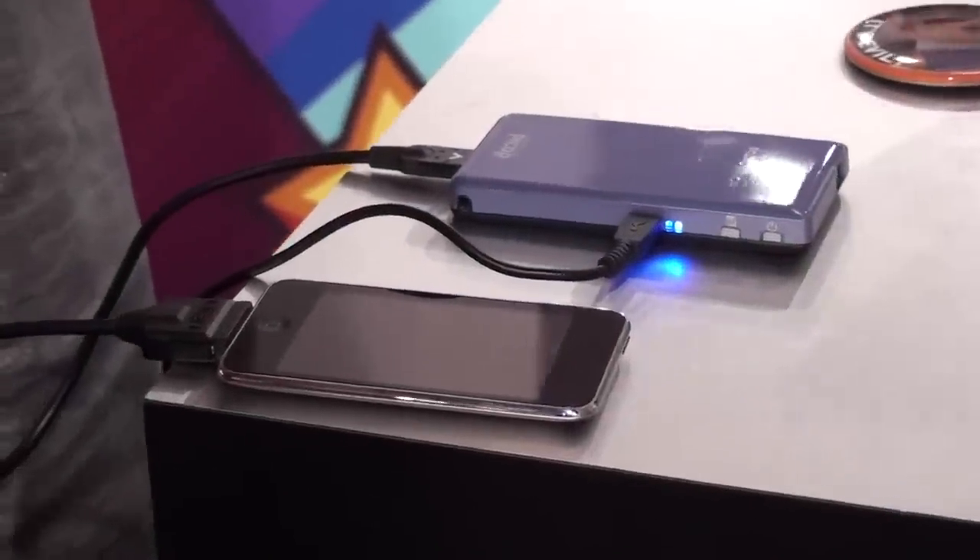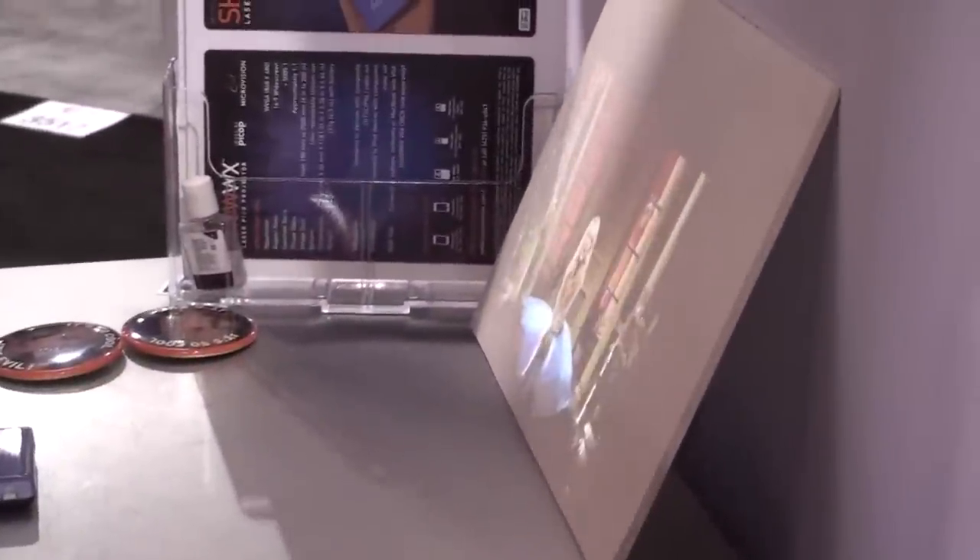iPhones, iPods, laptop computers — it's going to be great for PowerPoint presentations. Very light, only 4 ounces.